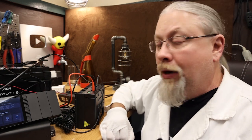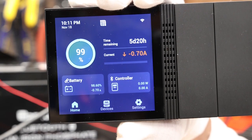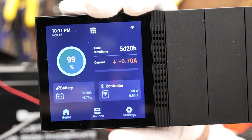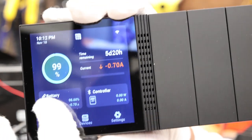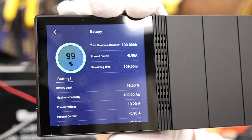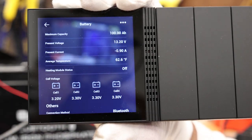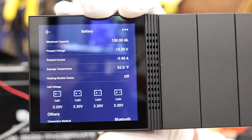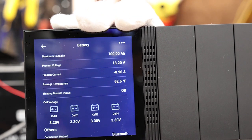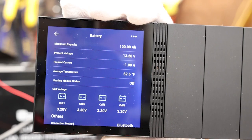Let's take a closer look at what the Renogy One is telling us about our devices. On the home screen, you can see that because we are pulling a little bit of power, the battery is slightly discharging and says we can run for five days and 20 hours on our current load. If you click on the battery, it gives you all the information you could ever want: remaining time, present current, battery level, capacity, voltages — and the information scrolls all the way down to show you the individual cell voltages, which is very handy if you're having issues with your battery. It even gives you the temperature and, if the battery had a heater, would tell you if it was heating.